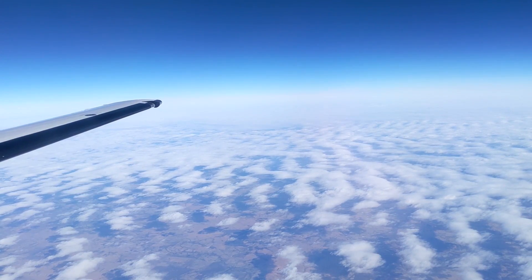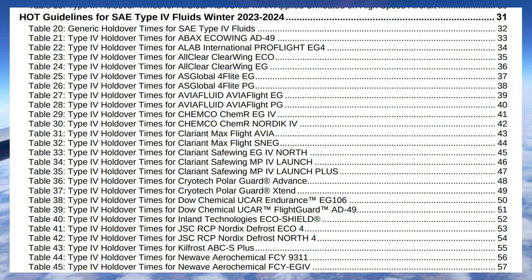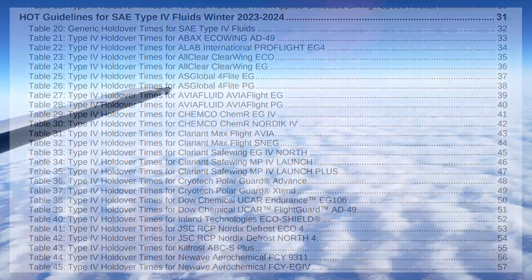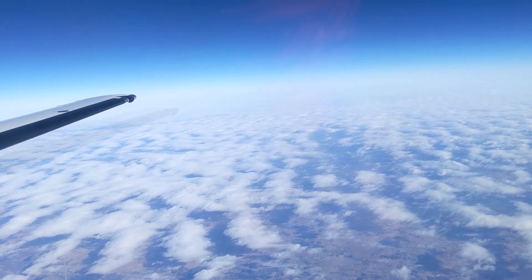When it comes to Type 4 fluid, there's a whole bunch of different brands and mixtures that can be used. You would need to talk to the line service personnel who are going to be applying the fluid and see what specific brand and mix they're using. Then you can reference the FAA Holdover Time Guidelines booklet, look up that specific brand and mixture, see what performance that's going to give you under the conditions you're dealing with, and make your decisions from there.